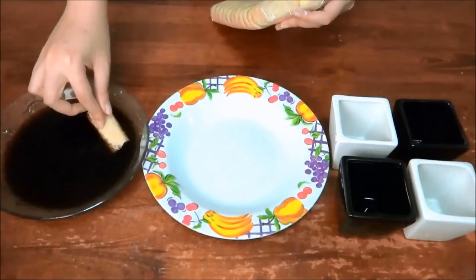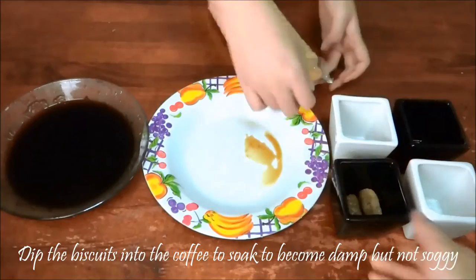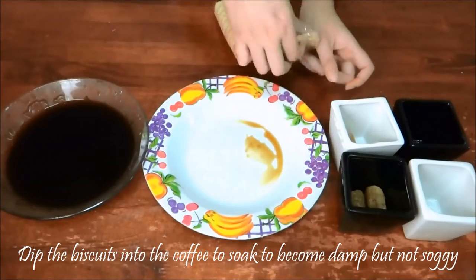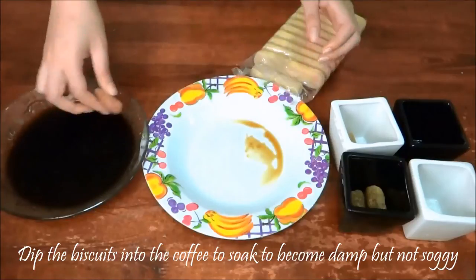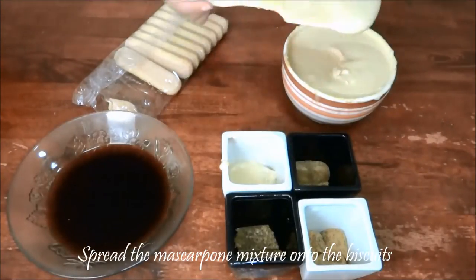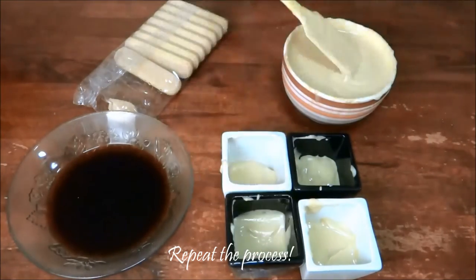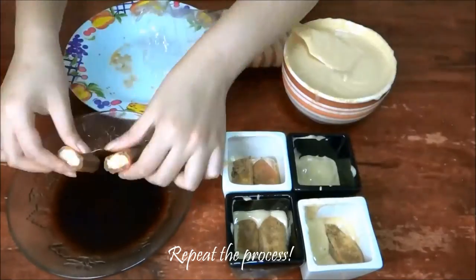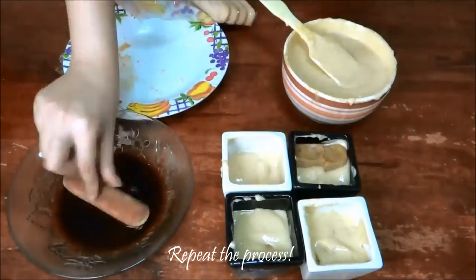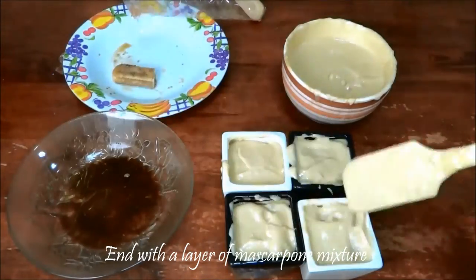Now for the fun part. Line the bottom with a layer of biscuits. Dip the biscuits in coffee and let them soak to become damp, but not soggy. Spread your mascarpone mixture onto the biscuits, and then repeat the process — a layer of biscuits, and then a layer of mascarpone mixture.